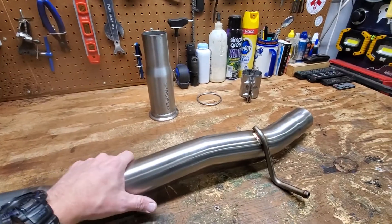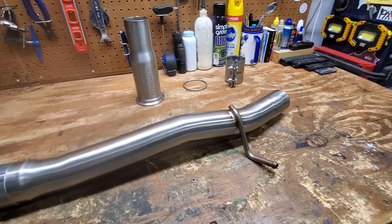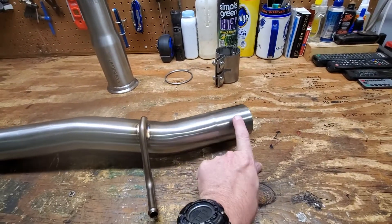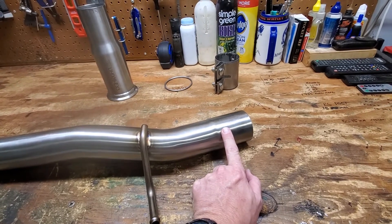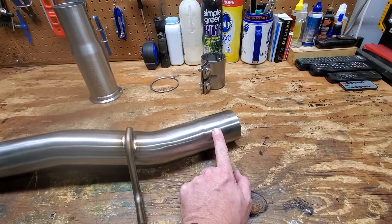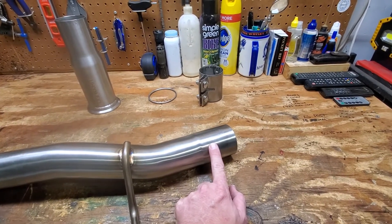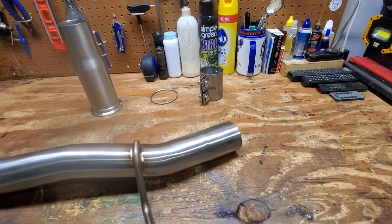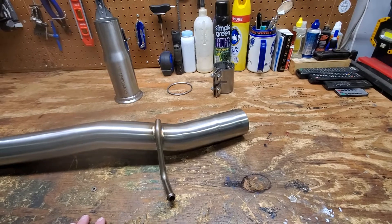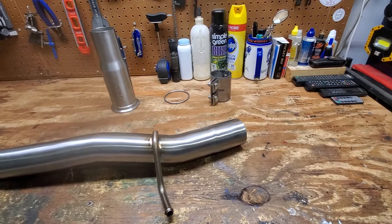I've got just about everything I need to do this upgrade — I'm waiting on some clamps. The challenge on the downpipe end is simply that the delete pipe is a 65 millimeter end, and your downpipe on your Alltrack and Sport Wagon is 60 millimeters. Now if you have an aftermarket downpipe, it's a substantially easier task because it's very likely that the downpipe you're using is exactly the same one as comes for the R — it's the MQB all-wheel drive downpipe. You just need to get the adapter from the company that makes your downpipe.